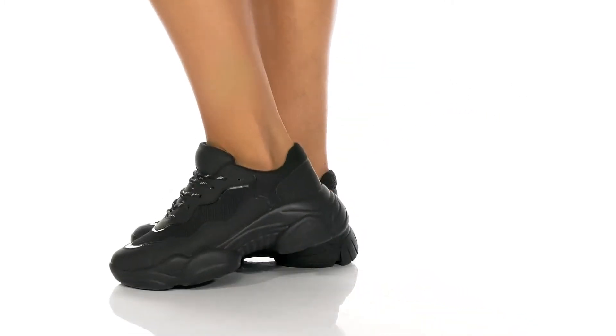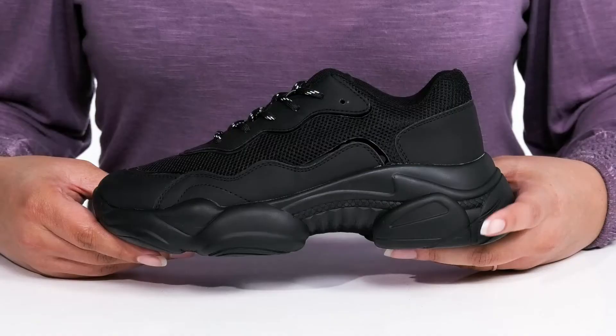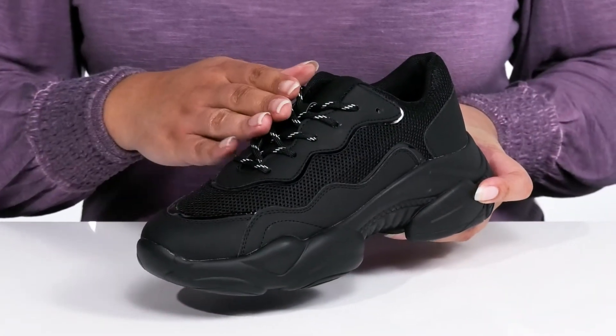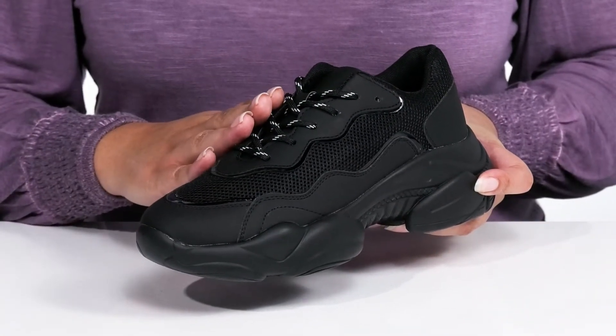Make an entrance with this sporty style by Steve Madden. They feature a fabric and polyurethane upper with a traditional lace-up closure to give you a secure and custom fit.